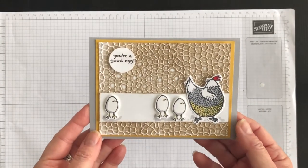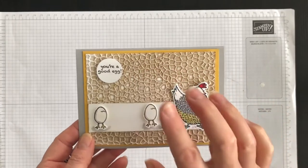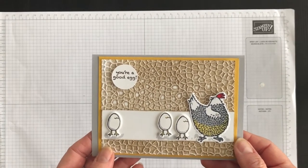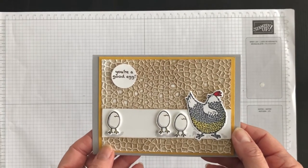Pretty gorgeous, right? So fun and playful, and this background just adds such a stunning layer. Now, as promised, let me show you two other card ideas that I created using the same technique but with different folders.